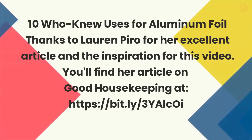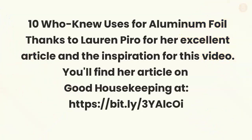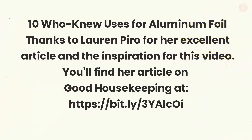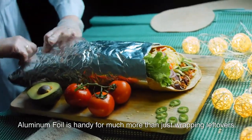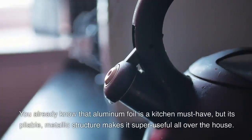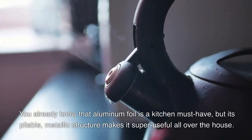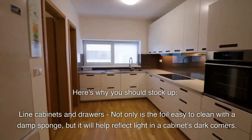Ten unusual uses for aluminum foil. Thanks to Lauren Pyro for her excellent article and the inspiration for this video. You'll find her article on Good Housekeeping at the link listed. Aluminum foil is handy for much more than just wrapping leftovers. You already know that aluminum foil is a kitchen must-have, but its pliable, metallic structure makes it super useful all over the house. Here's why you should stock up.